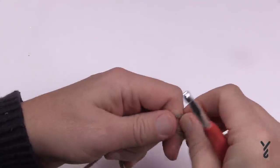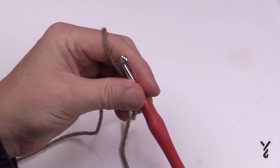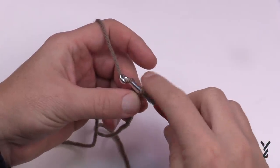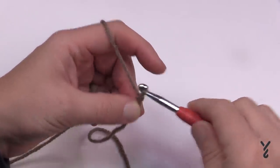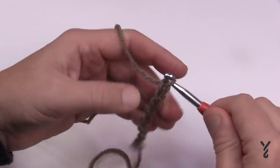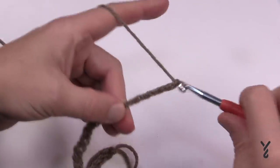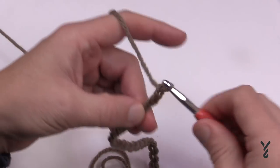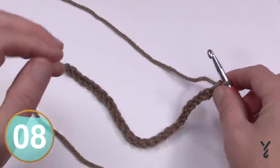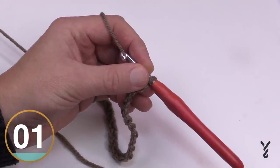Let's begin — you can chain 137 as per the pattern, or you can do the multiples of 27 then add 29. So either do 137 or you can count out 27 for one chevron. That is one chevron right there, but even though it's a straight line, once you bend it it becomes much more narrow. So just keep doing your multiples of 27, then when you're happy with it add 29, or do the 137, and I'll be right back in a moment.